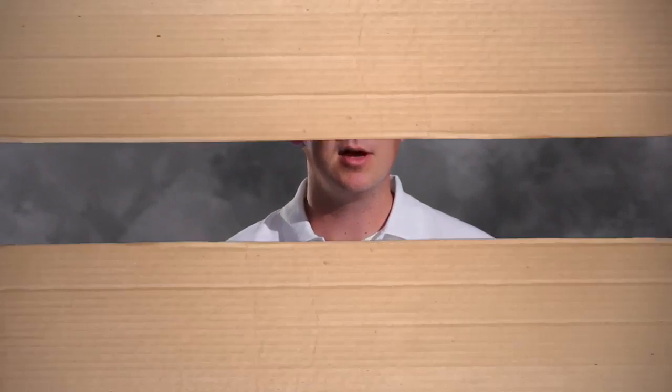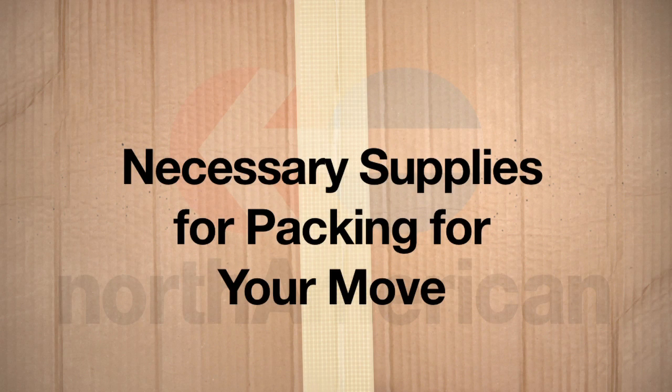Having the right materials to help you pack your items safely and securely, however, can make this project much easier. But with all the supplies out there, which one is right for your move and worth your time? Well, in this video, we'll answer this question and help you compile a list of necessary materials you need before preparing for your move to your new home.